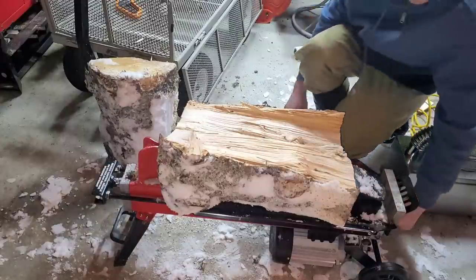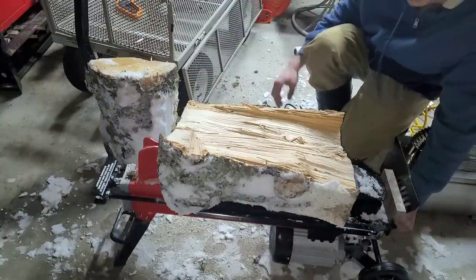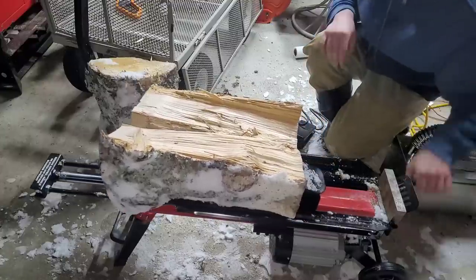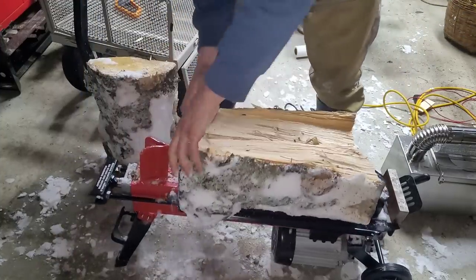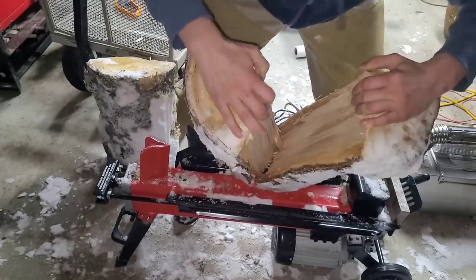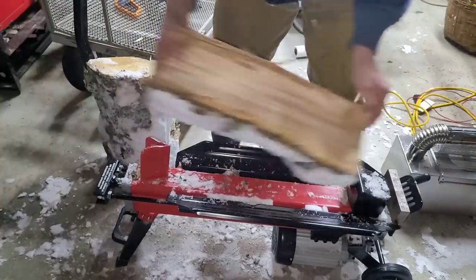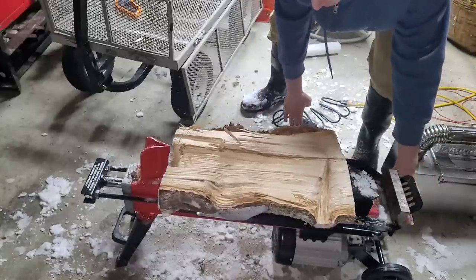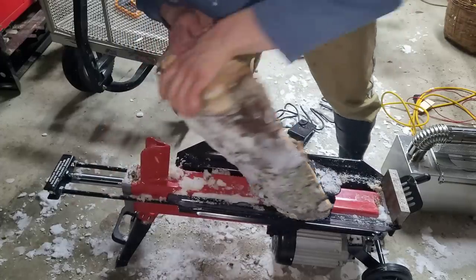Maybe it'll do it this time. If not, I'm going to run out in the woods and grab a log that is like the greenest you can possibly get. It might just be because it's frozen. They're definitely not splitting as easy as the other stuff you've seen me do. See the fibers holding it together? Some of them are just the most stubborn things.